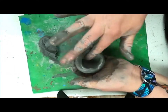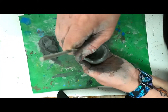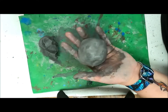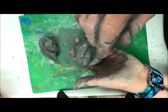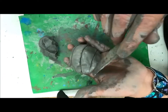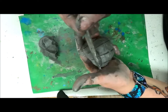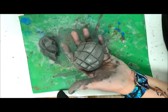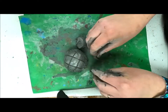After smoothing it out, I'm going to put my name on the inside. Then I'm going to use clay tools to add the texture of a turtle shell.